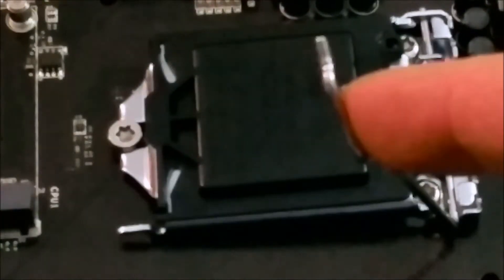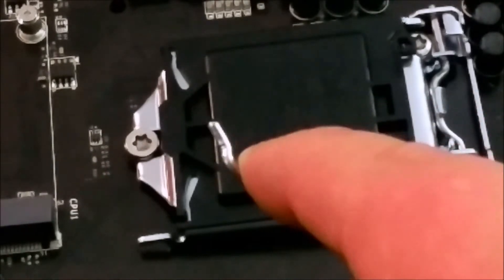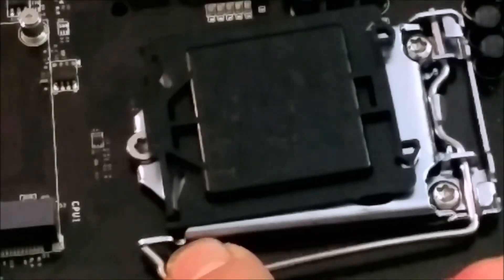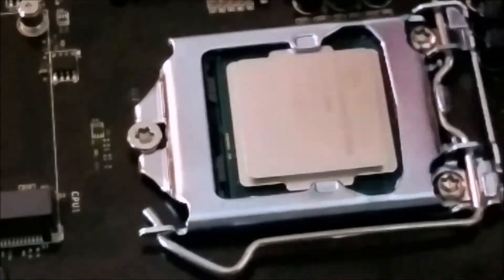Now you can see it's locked in those two notches. Fold the lever down and press it in — you'll hear a little pop, and the little black bracket will come off. It wasn't a very loud pop, but it was a pop. Just take that off and throw it aside.